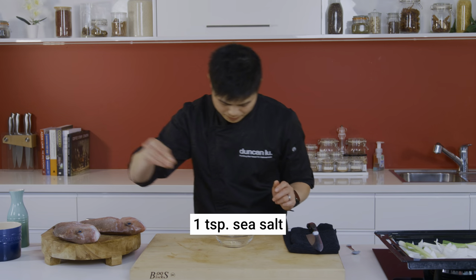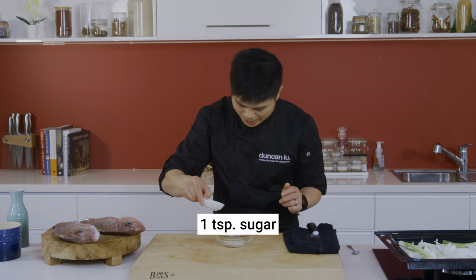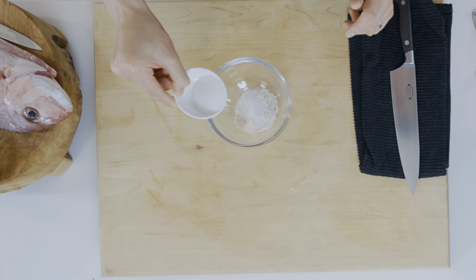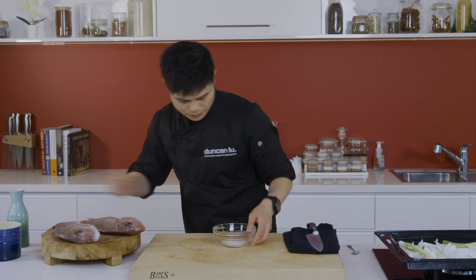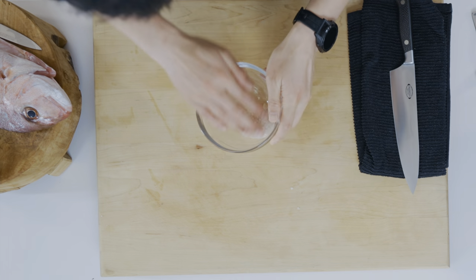Sea salt. Lovely. Some sugar — just a bit of sweetness to balance it all out. Not too much, just a touch. Give that a bit of a mix. I'm going to sprinkle some on the onions too.